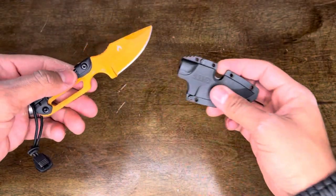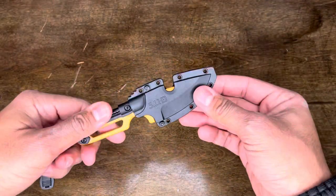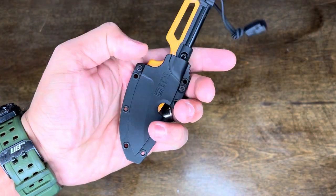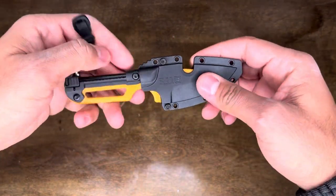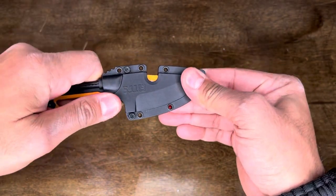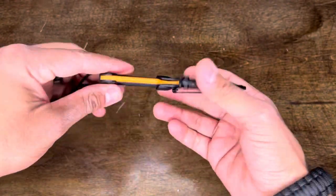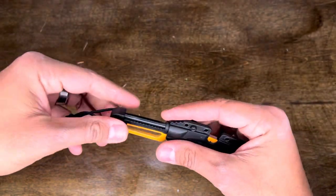Now let's get to the sheath. It slides right in with no rattling, and I do like that they added a clip to it. It's a pretty cool little clip made out of metal, bolted in place, and it has the exposed edge for striking your fire steel. Now with the knife fully inserted, it's very locked in place, and that does leave the exposed edge accessible for your fire steel. It clips in nicely and feels secure.